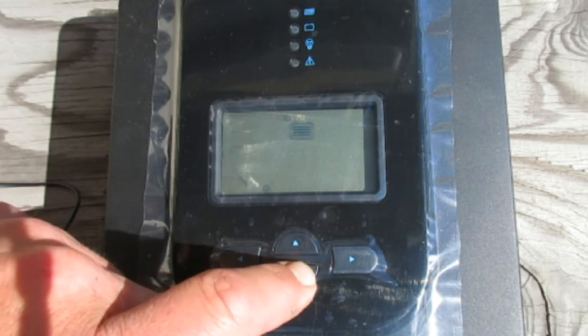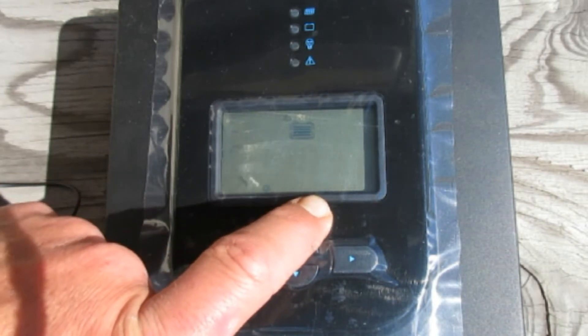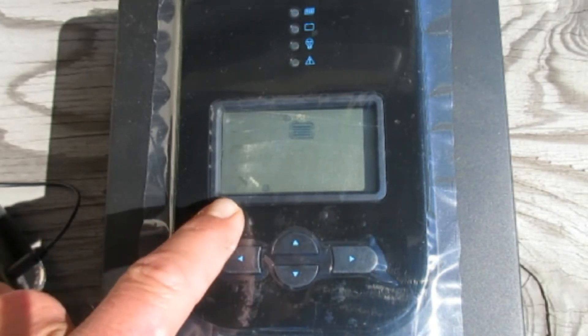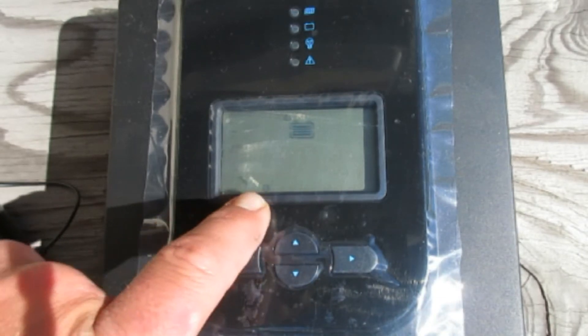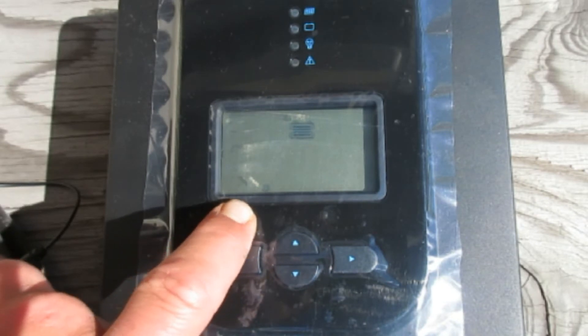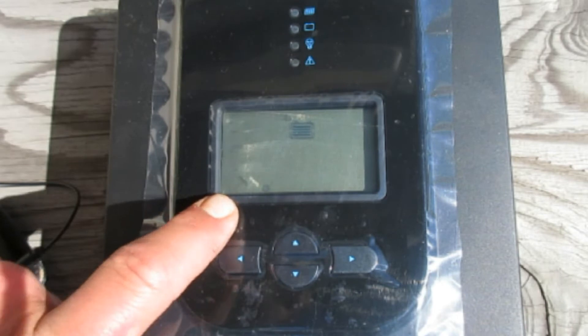If you're doing it like I am, select user defined and use the right arrow. It gives you a choice to set it up as 12 volt, 24 volt, or automatic detection. We're running on a 12-volt system, so that's where it's going to be.